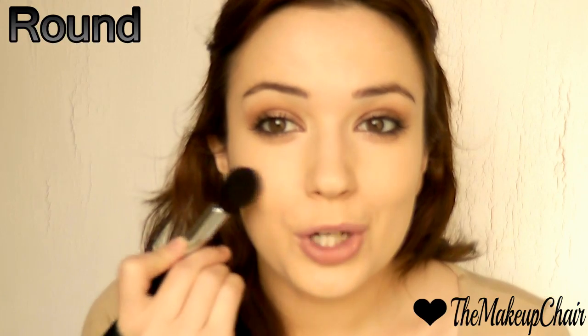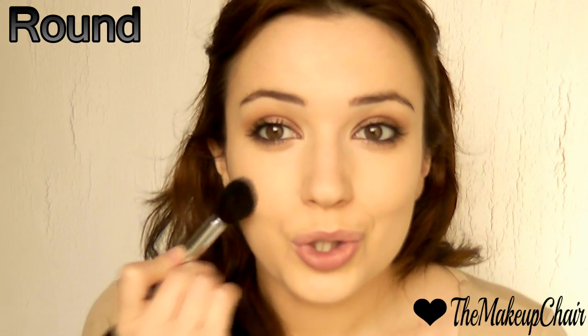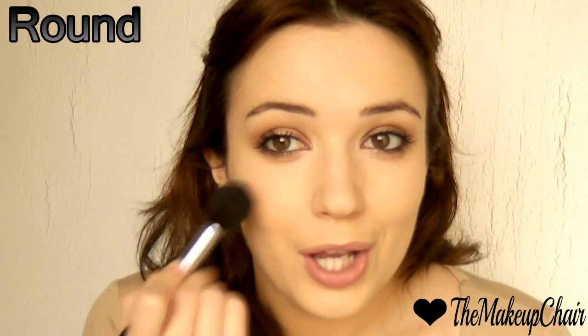So you're going to load up your brush, do that duck face, apply the blush, and then blend it upward. That lifting motion is key for round faces.